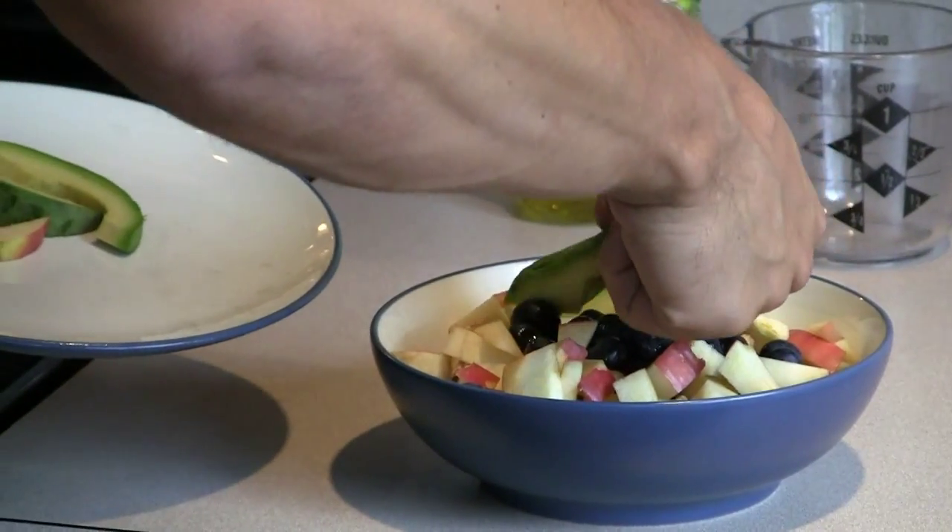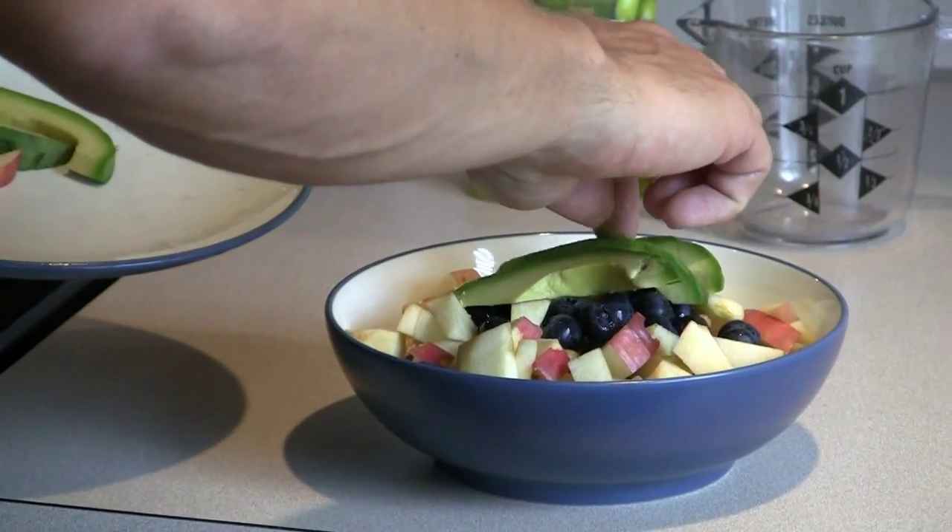The final piece is just some avocado — some sliced avocado. Use about a half to a third of an avocado and just put that right on top over the tuna cup.